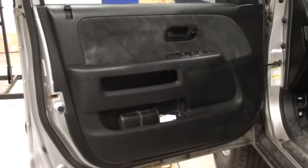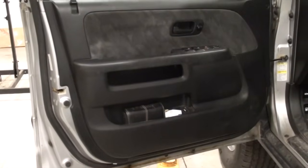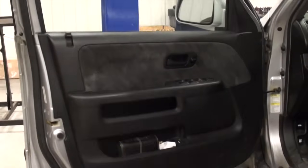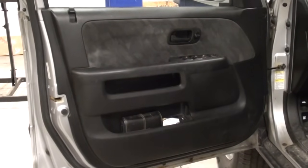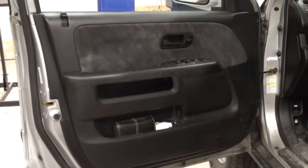First thing we need to do is remove the left front door panel of this vehicle. But before we go ahead and do that, you want to make sure that your window is rolled up. Because with the window rolled down you cannot gain access to the latch actuator assembly to service it once the door panel is apart.